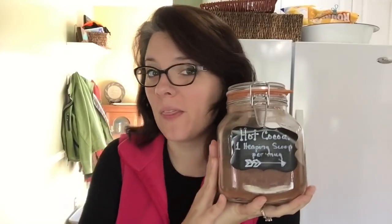So this is what it looks like. This would make an awesome gift, but we just keep it around the house because the kids stay out of my coffee when there's hot chocolate mix on hand.